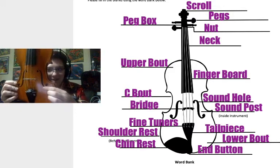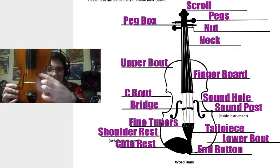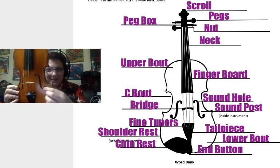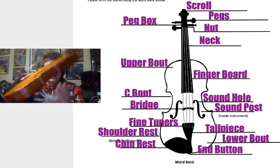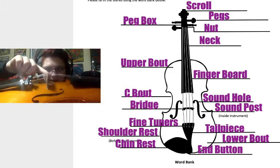Right here, these F-shaped holes are called the sound holes — that's where our sound comes out of the violin. We have the bridge, this wooden part right here that holds up the strings.